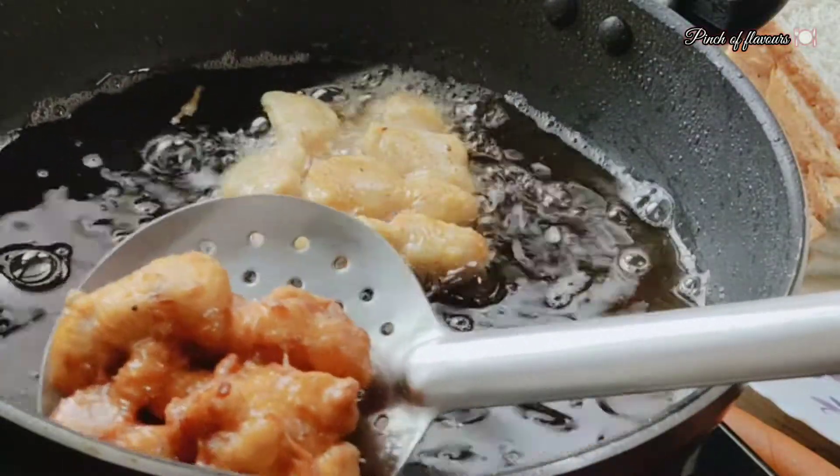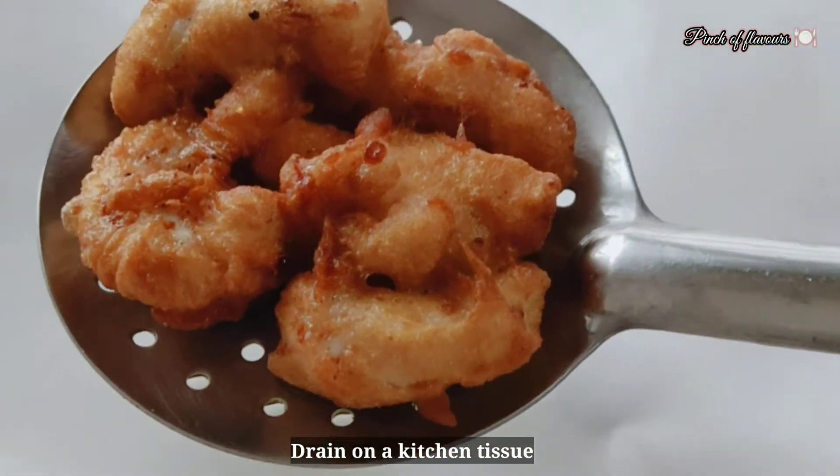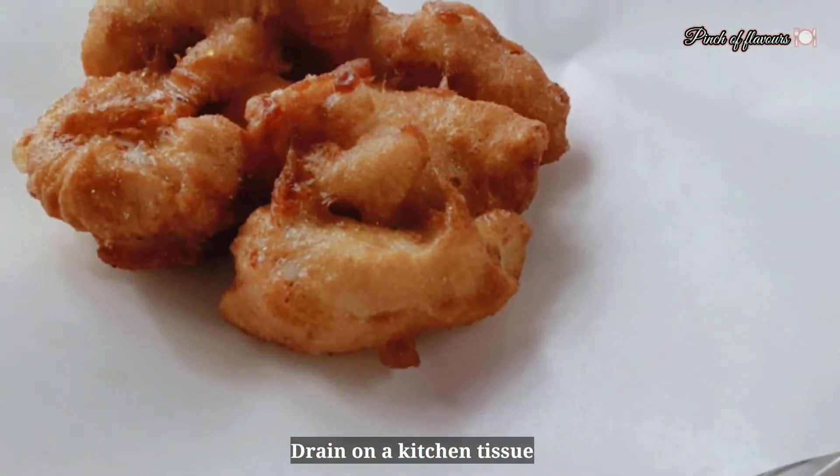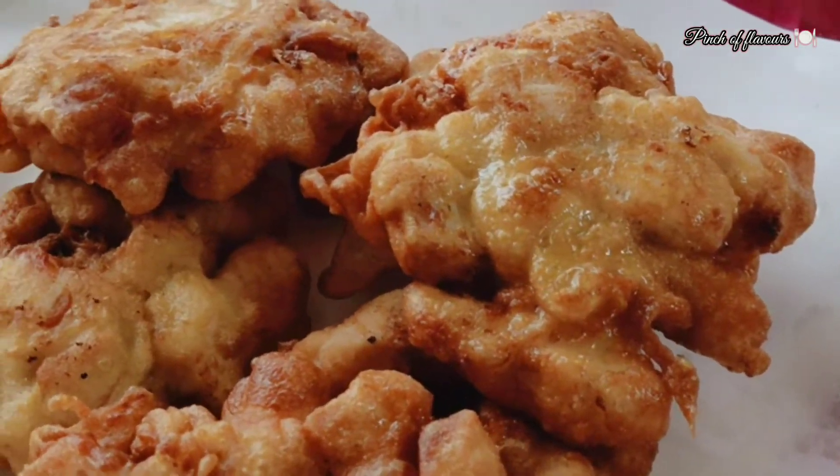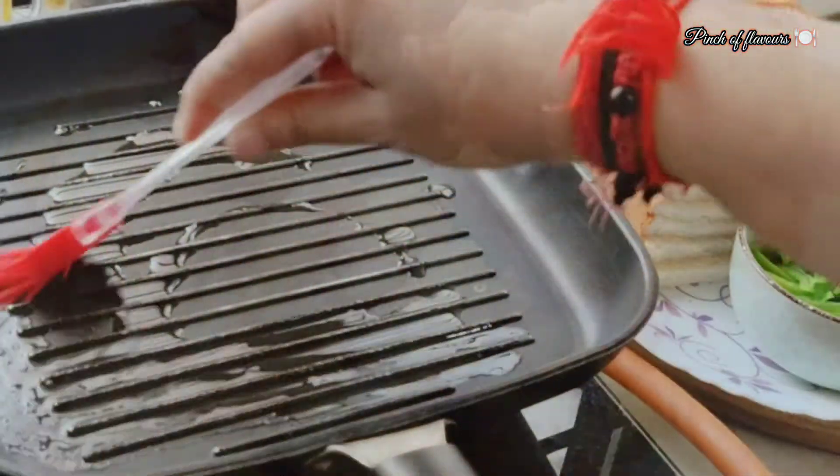It will be very juicy and crispy — very tasty in our sandwiches. The chicken is done. You can eat it with sauce, or we will use it to make the chicken sandwich. I have made the chicken burger patty.